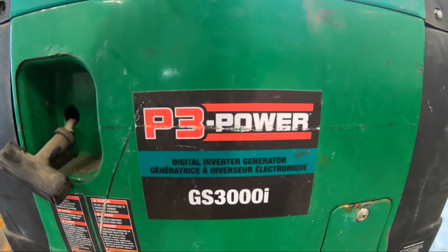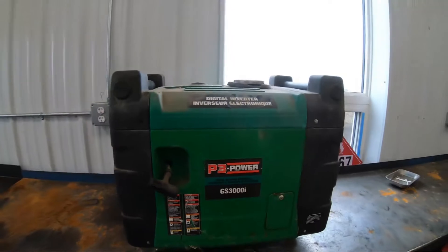P3 Power GS3000i. From what I know, he bought it, it worked, it broke, company went under, can't get parts.